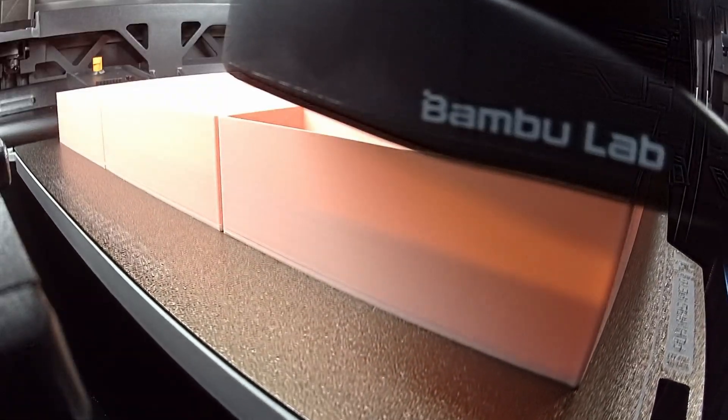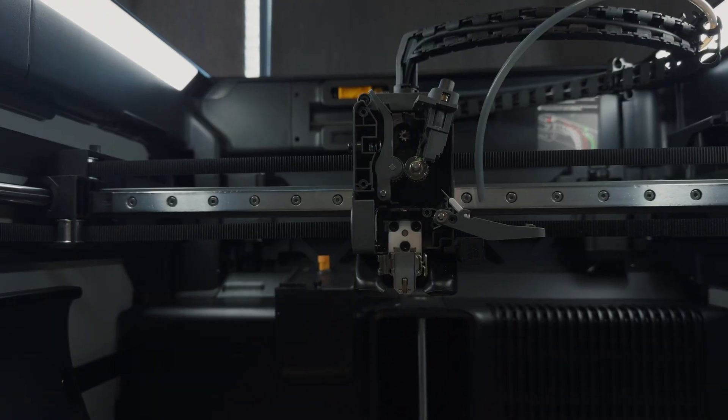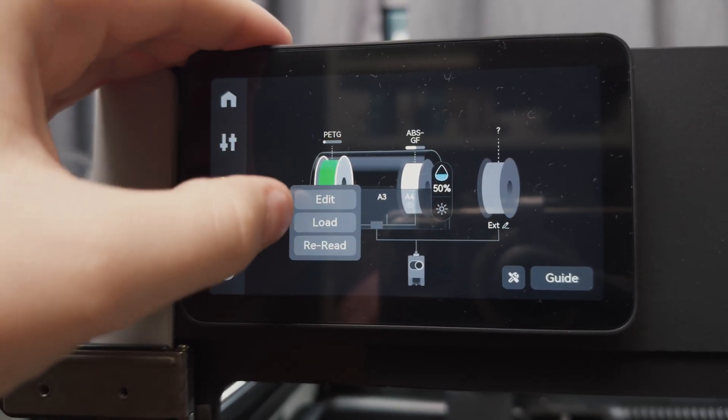Unfortunately, those 15 hours turned out to be the only good printing I would get out of this machine. Things went downhill. Not long after those initial prints — literally on the second day of using the machine — the H2S completely stopped loading filament from the AMS.